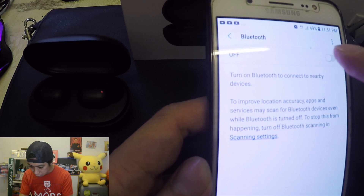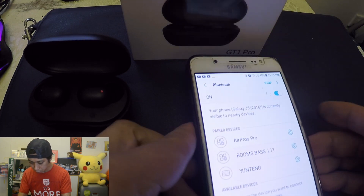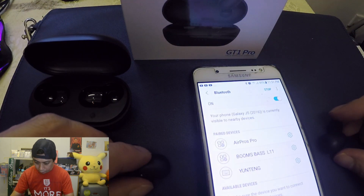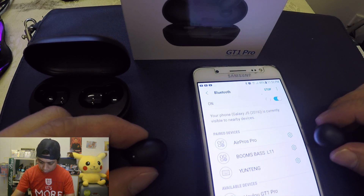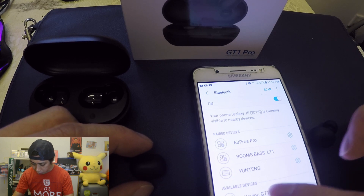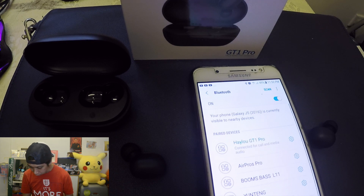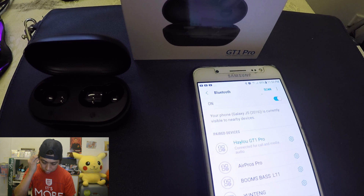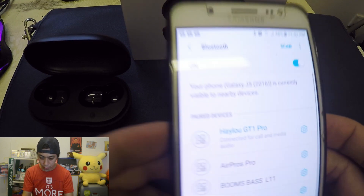It says no device found, so let's try to reset it again. Remove it — it's ready to pair. Both ears okay. There's the GT1 Pro — try to connect it. Connecting both ears.